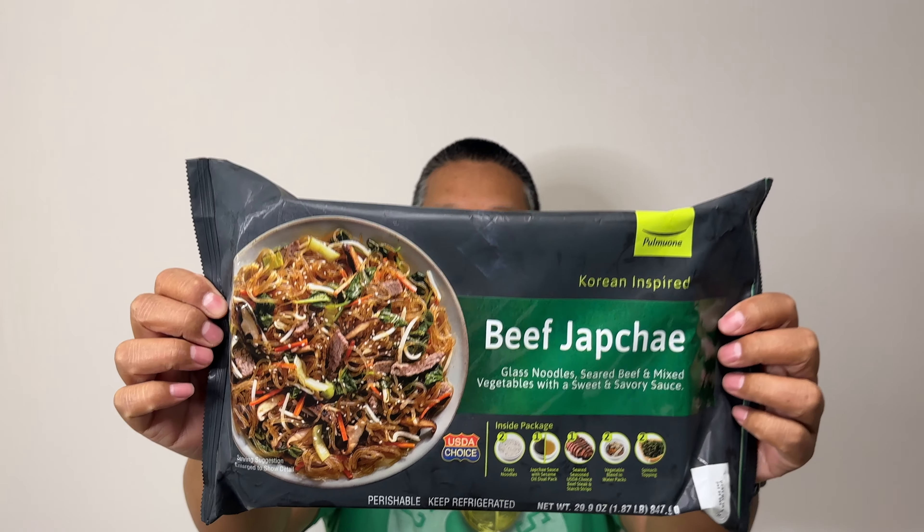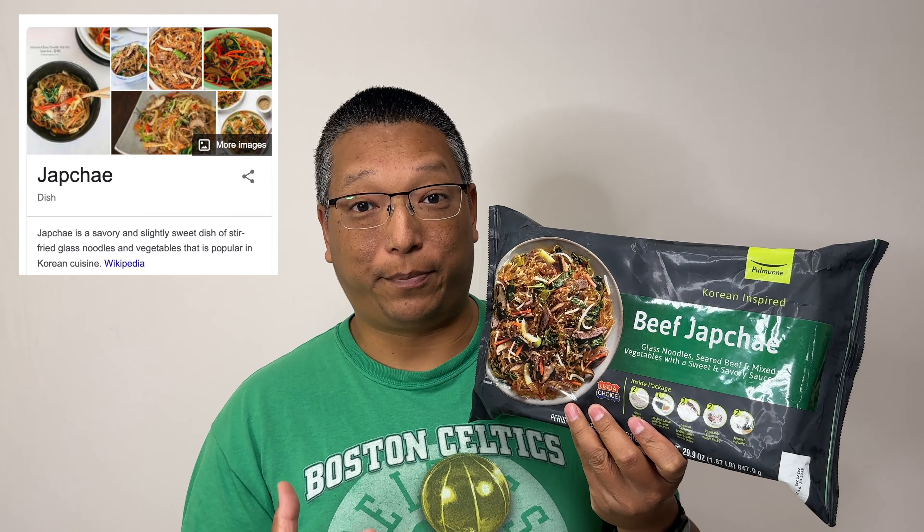Here it is — beef japchae. Hopefully I said that right, but we love Korean cuisine and this is a Korean cuisine staple. If any of you have eaten out at a Korean restaurant, more than likely you've seen something like this on your table. Beef japchae is basically glass noodles with some vegetables and beef strips. This is about a two-pound package and there's a lot going on inside.